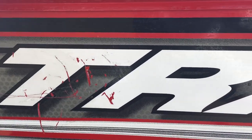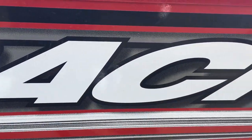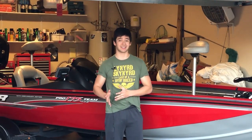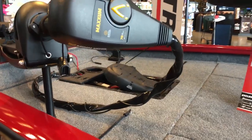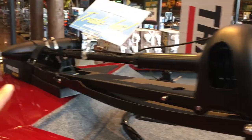Another big difference is the trolling motor. The Tracker 175 comes with a 45-pound Minn Kota trolling motor, while the 190 comes with a 55-pound trolling motor. That is a significant upgrade — I definitely prefer the bigger trolling motor because the 45-pound is a little slow, especially when there are waves.